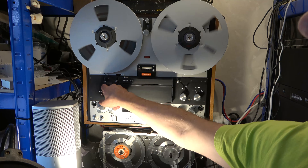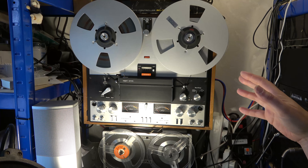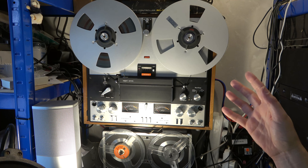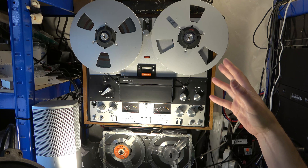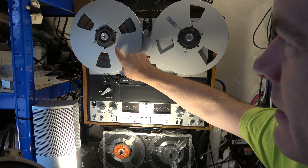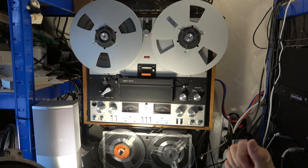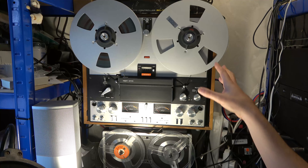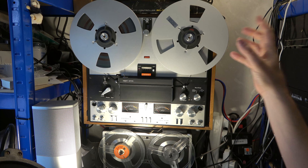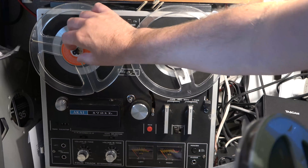It should be noted that very often if you just load a tape like this you'll get a result that plays backwards, because very often the tape has been left tails out. You need to load it the other way round, then rewind it before you start, and then it will begin playing at the beginning as you load it back onto its own spool.